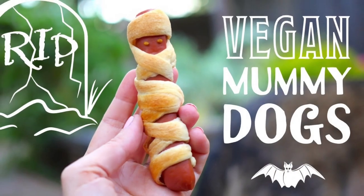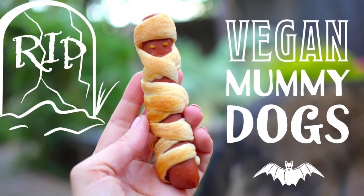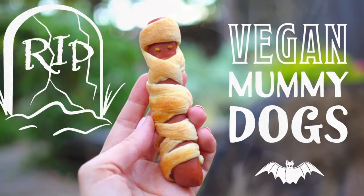The second thing that we're going to be making are mummy dogs, and this is basically a spin-off of Pigs in a Blanket. All you need are original Pillsbury Crescent Rolls, which happen to be vegan, and vegan hot dogs, and you can make yourself some mummy dogs. These are all the rage — you see them on Pinterest and all over the internet, but we're showing you that they are easy to make vegan.